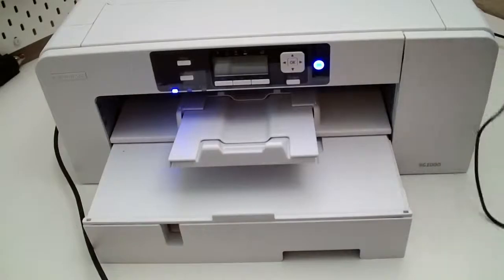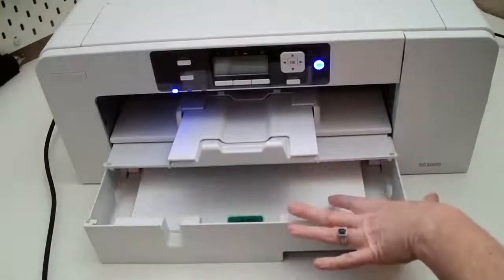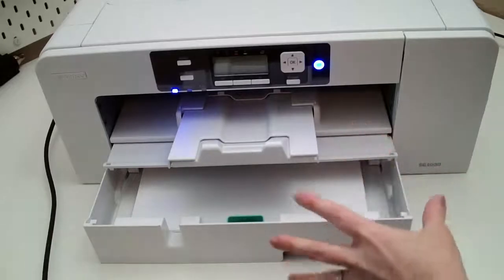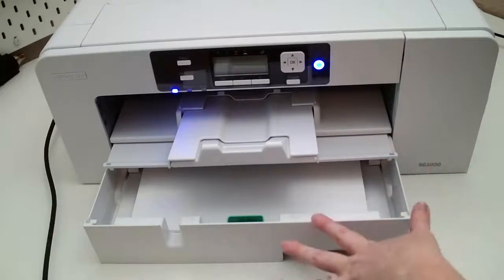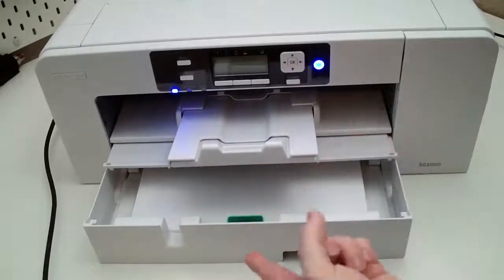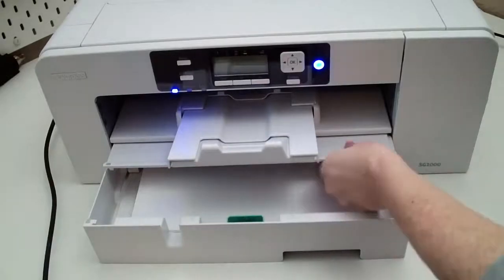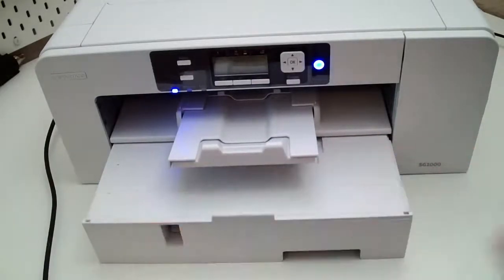This is the Sawgrass 1000, and I already have this special paper loaded in there. If you're not familiar with sublimation, basically it's the ability to use special papers and ink that you print out and then transfer that artwork onto a surface — like a polyester surface, a polyester shirt, these polyester sequins, coasters, license plates, dog tags, so many things you can do.